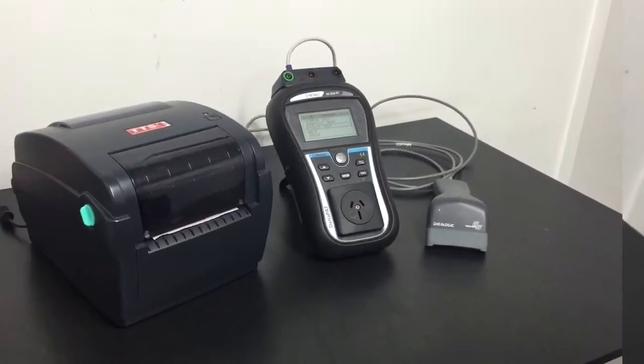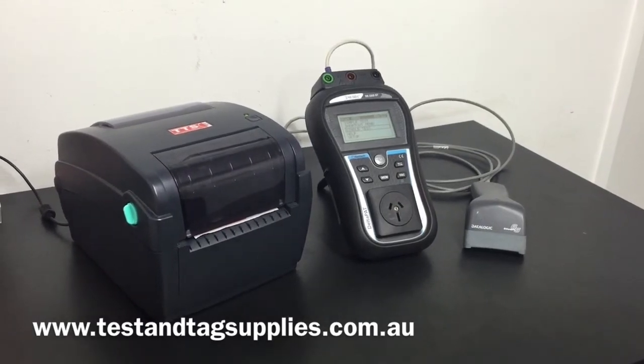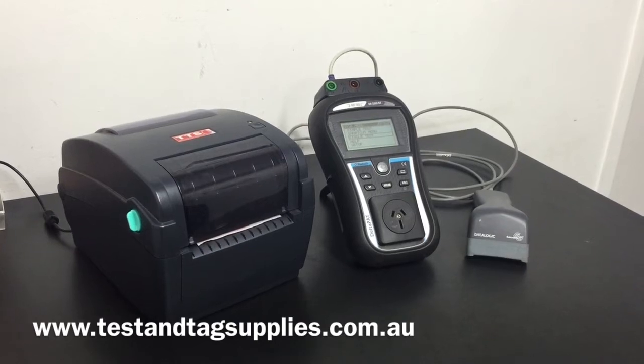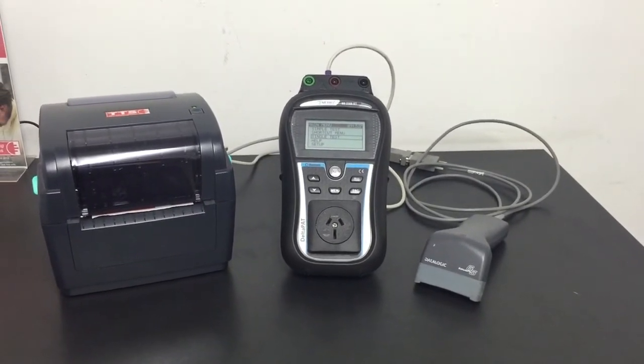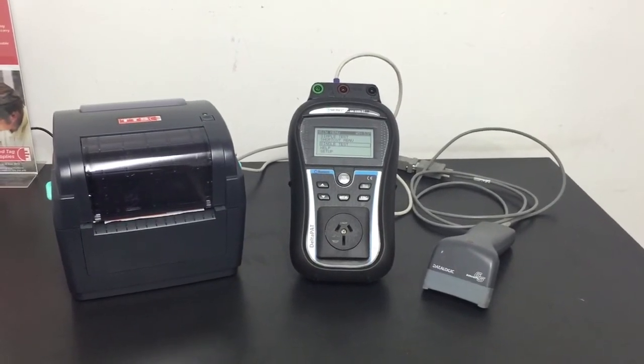In this setup the tester is shown with a barcode scanner and the MetTag Pro printer, which we call the Metro Print Scan Pack. It's an entry-level recording, scanning, and printing system. The MetTag Pro printer is mains operated, whilst the tester can be either mains or battery operated. The scanner is powered from the printer.